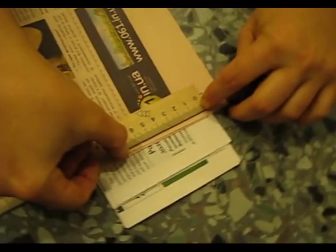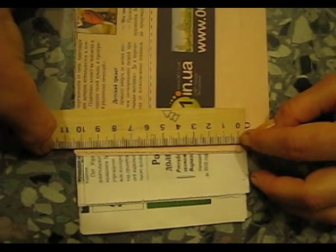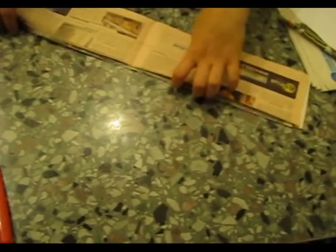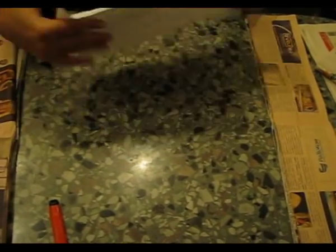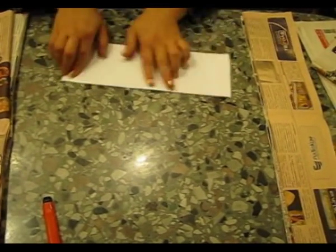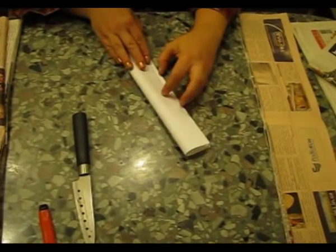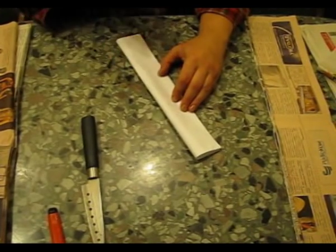You could also make the bands about 7 cm wide — that will also produce a quality tubule. It is necessary to measure out the paper; simply cut the sheet into 4 pieces. You could also use office paper. We are bending one sheet and cut it.